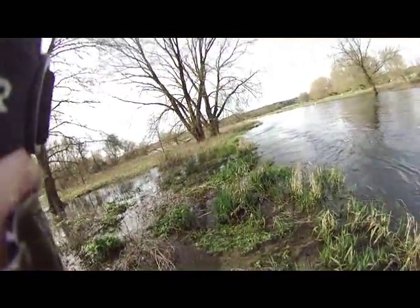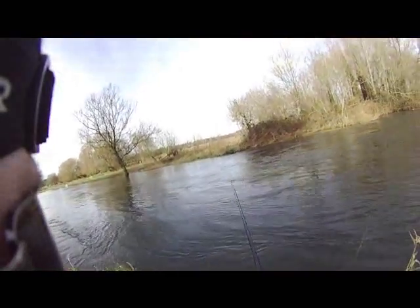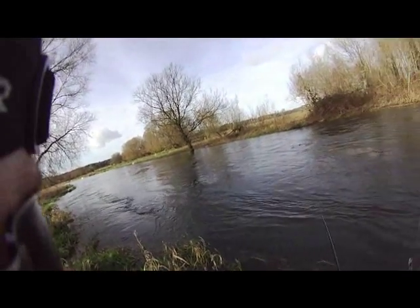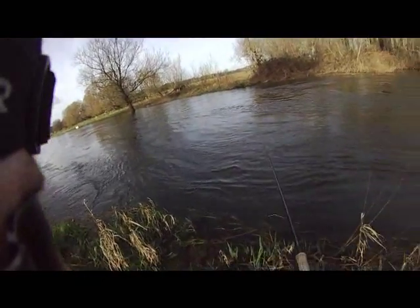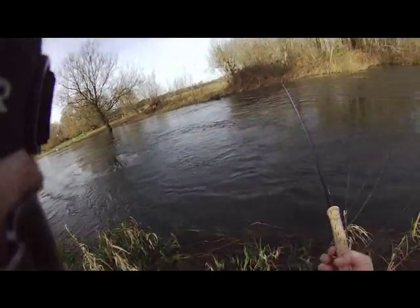The only problem we have is we can't get the strimmer out here at the moment because we're still in flood conditions. I can feel the weight and I can feel the fly moving slowly through the current — that's what I wanted. Getting down low and slow, that's what you want for winter conditions.